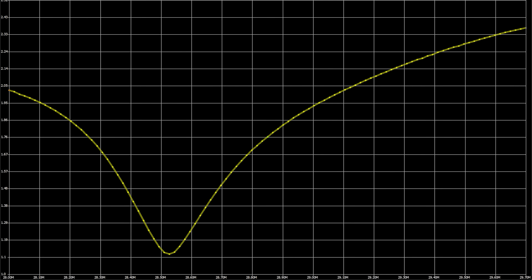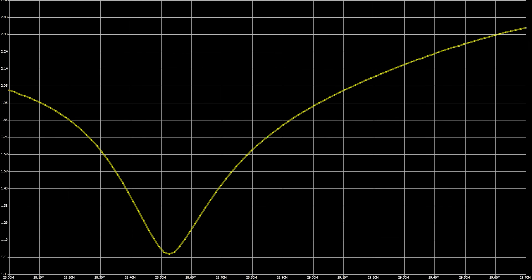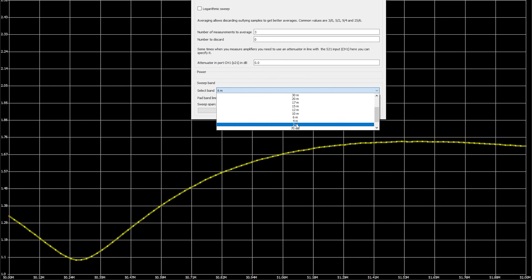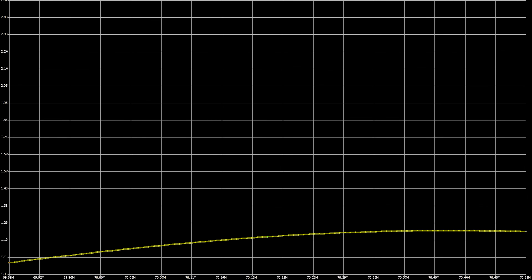12 metres shows the dip around 24.9 MHz with an SWR below 1.29 across the entire band. On 10 metres the dip is around 28.5 MHz, which is the centre of activity for voice SSB. The band edges do go upwards of 2.0 SWR, but the dip can be adjusted — bring it down for CW or raise it higher for the FM portion. On 6 metres the dip is around 50.2 MHz with an SWR lower than 1.76 across the whole 6 metre band. And on 4 metres at 70 MHz we see a nice SWR of below 1.29 across the entire band.